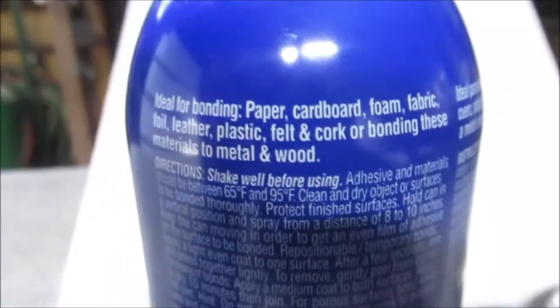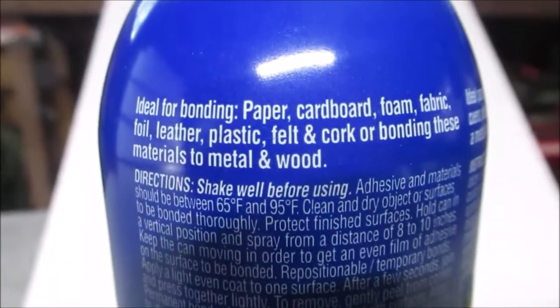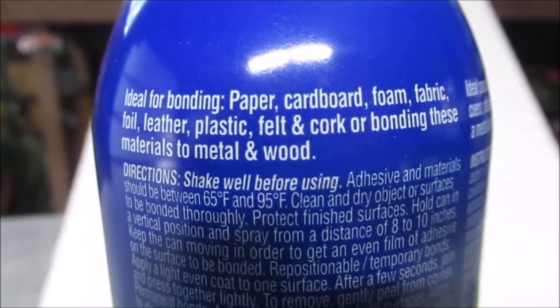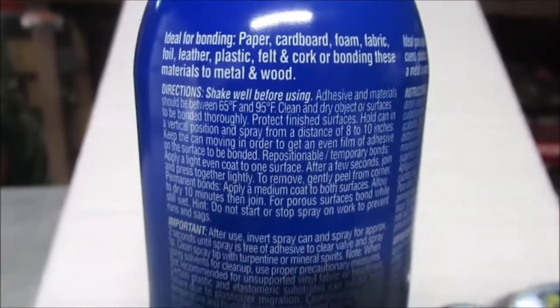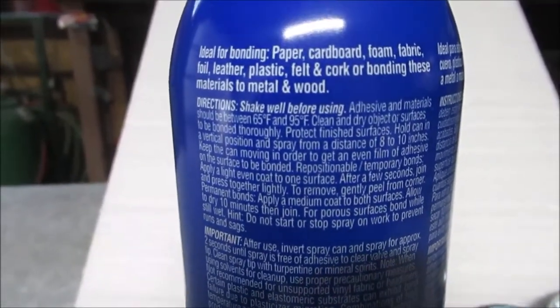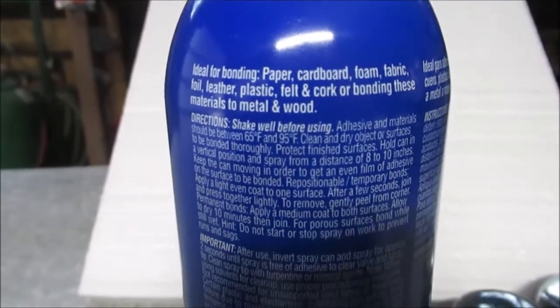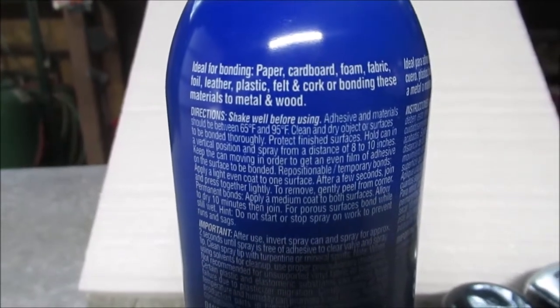That should glue aluminum foil to this foam, so we're going to do an experiment right here live today with a piece of aluminum foil and see what happens. We're gonna grab one of our crappy sheets - some of these have been damaged - and take a piece of aluminum foil and see what happens.